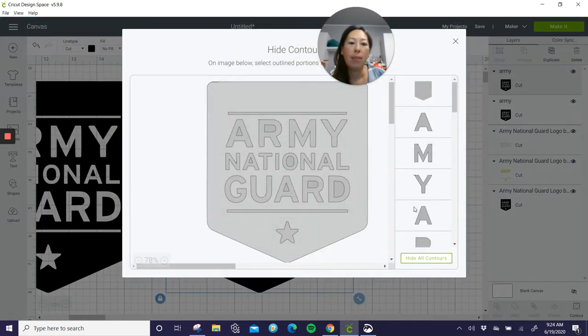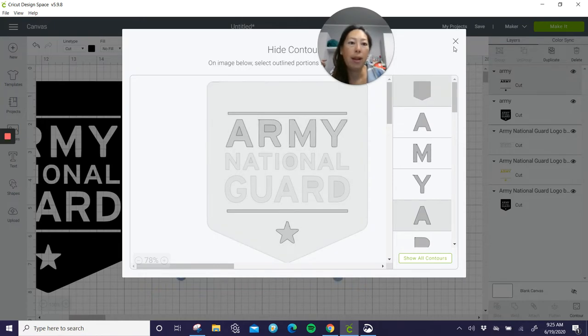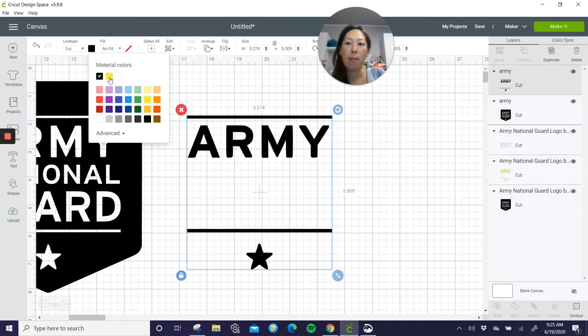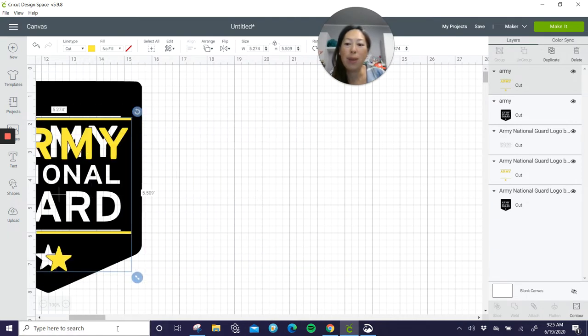So in this case, I'm going to hide everything. What I want is the yellow — and in yellow was this line, this line, and the star and the word 'Army.' So I'm going to select everything that I want, then hide and deselect the banner or whatever you want to call it. So here is my layer in yellow, and I'm just going to change the color to yellow. Then you would do the same for the white layer, and see — it fits in beautifully.